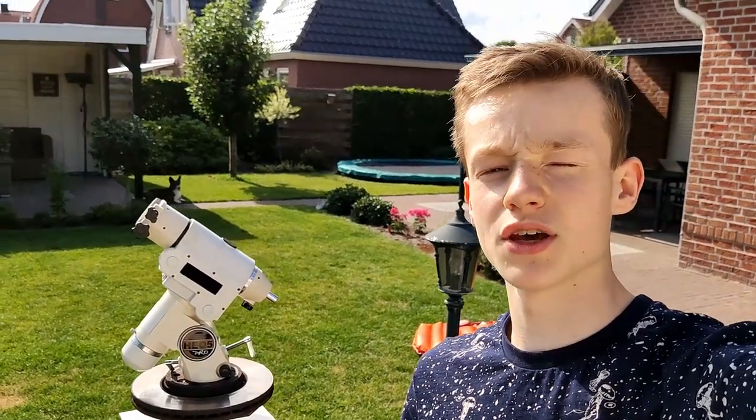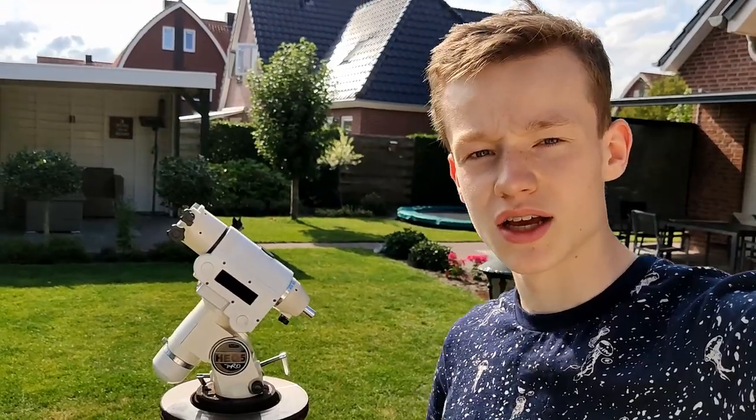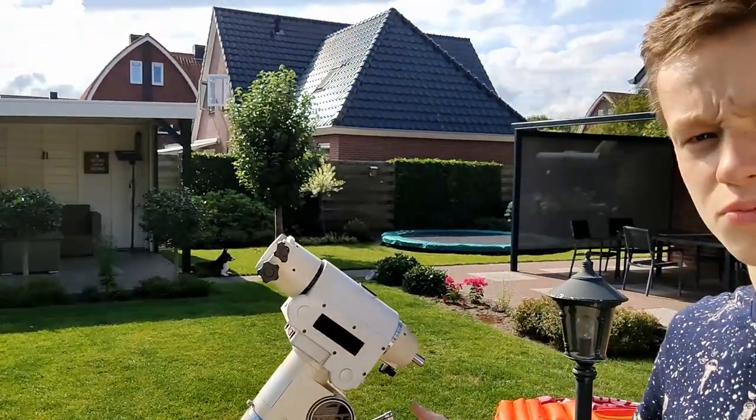Hello and welcome to another YouTube video. Today I'll be showing you how I built my backyard pier and how I attached it to my telescope mount.